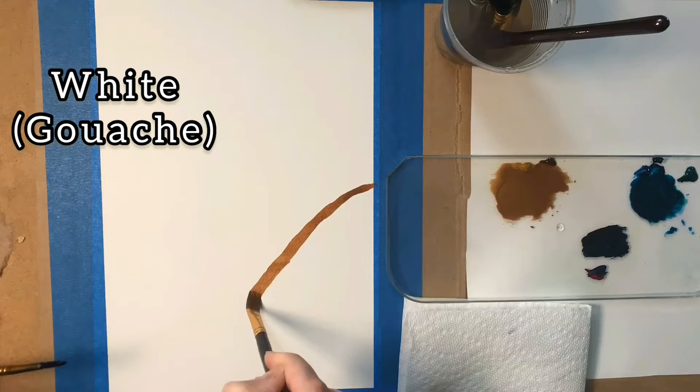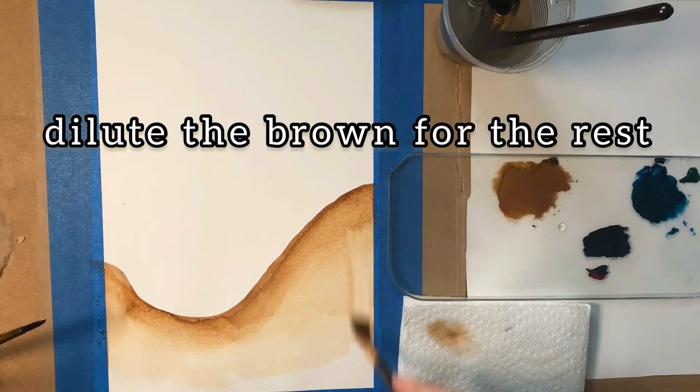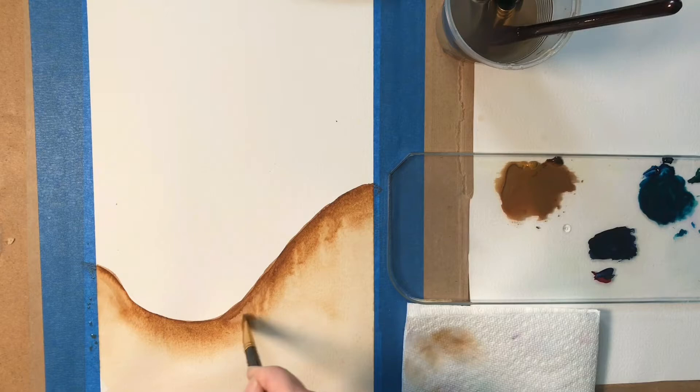Here we're coming in and making the shape of our wave with this brown color and then blending it out with lighter brown. I'm darkening the shadow here — this can really be whatever shape you want, but I wanted a nice big curve. Here I'm going in and removing paint with a wet brush, which is going to create some really interesting textures.